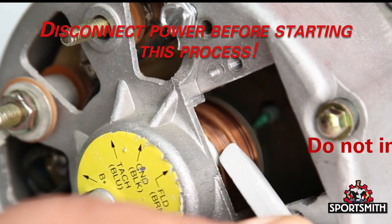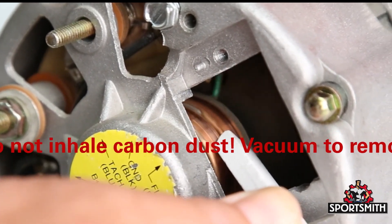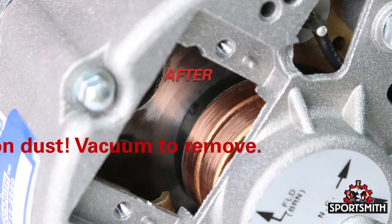Don't forget to use a commutator stone to clean the surface of the slip rings during brush replacement. This step will prevent premature failure.